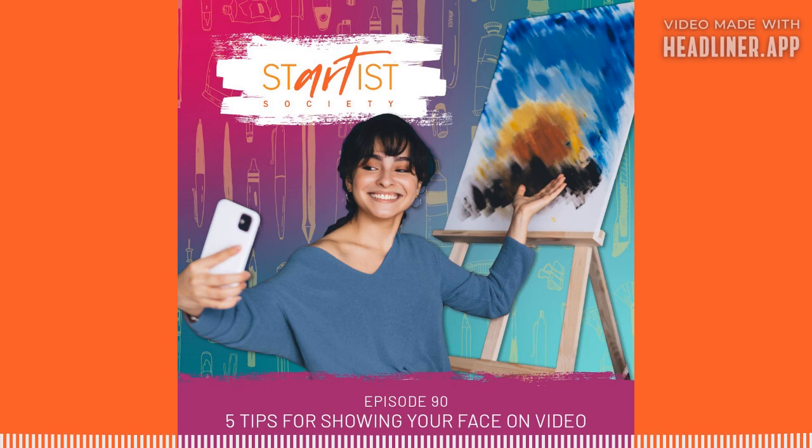Tip number one: if you want to start sharing video on Instagram but you're too scared to put your face on screen yet, you start small. You can take Charlie Clement's Skillshare course, Quick Wins: Turn Your Art into Fun Reels on Instagram. She has some helpful ways to generate quick videos to show your process. This class is especially useful for digital artists that use programs like Procreate. You can do time lapses, before and after slider videos, reveal videos, and more.